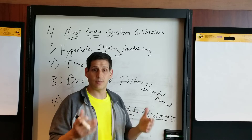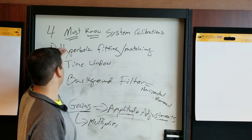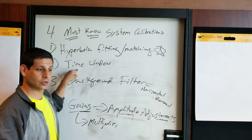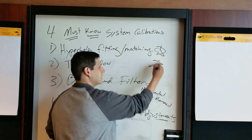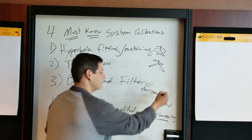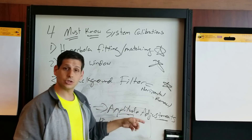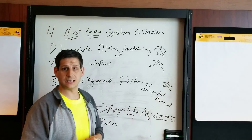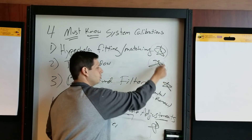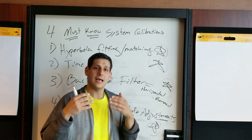So those are four calibrations I highly recommend knowing backwards and forwards. How can you estimate depths? Got that with hyperbola fitting. How can you set a good time window to see all your targets without sacrificing resolution? You know how to do that math. How do you apply basic filtering to clean up your data with the background filter? And how do you adjust gain amplitude to see subtle signals? If you have these four down, you'll be better off in the field and have more accurate and successful surveys.